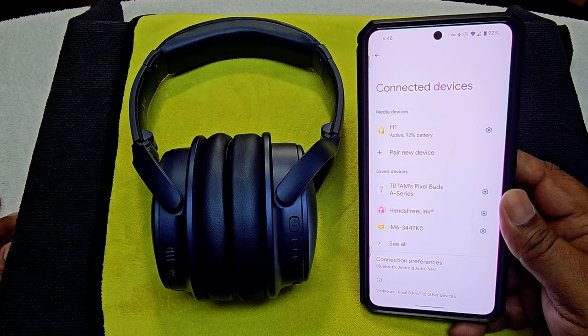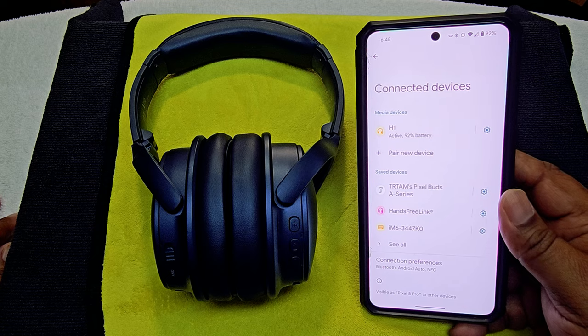I'm back to give the Infuture H1s my final thoughts and a grade. But first, let's listen to some music and probably compare them to the H30s. Before that, I did try out the active noise cancellation.